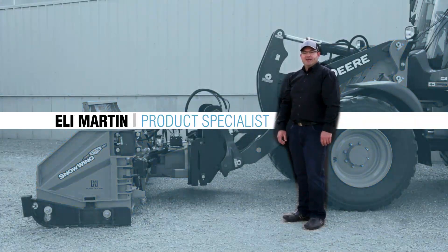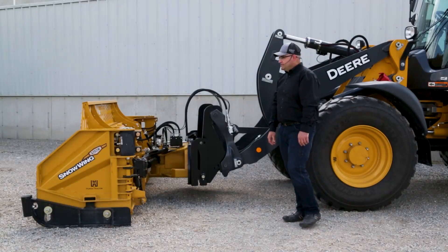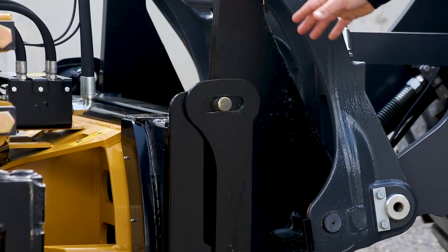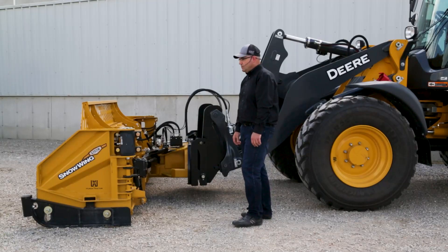Hello, my name is Eli Martin and I'm with the inside sales team at HLA Snow. Today we want to show you the features and benefits of the floating blade hinge that is installed on this 4203 1016 snow wing.